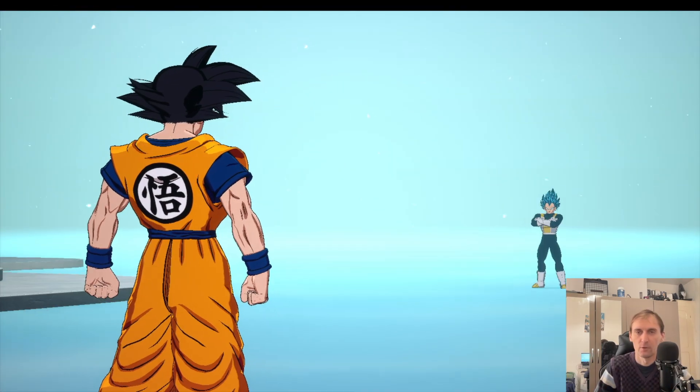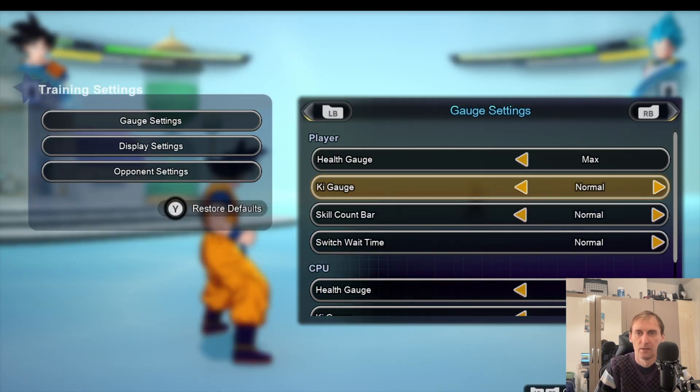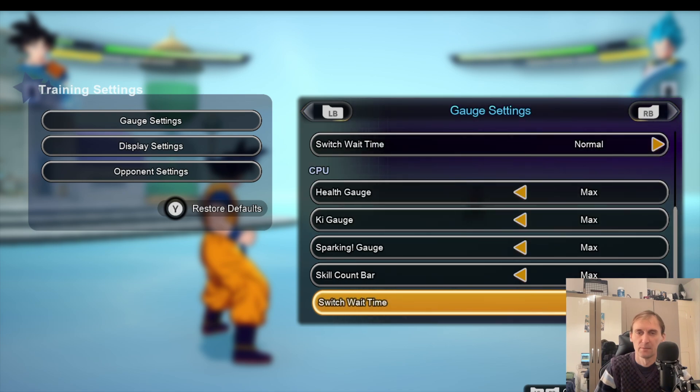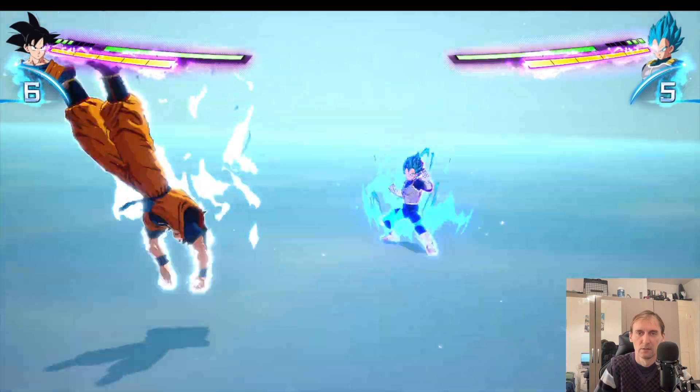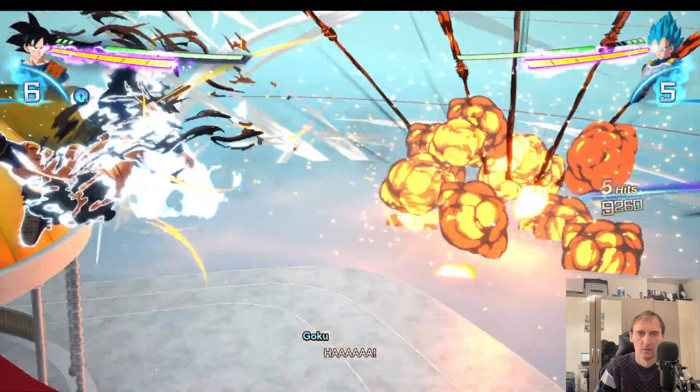Now what I'm going to do is go into training and put everything to max — training session, everything to max. Like this you will see the maximum effects on screen, maximum everything, so you have a good idea of performance.